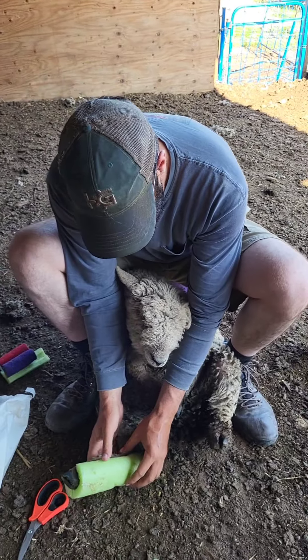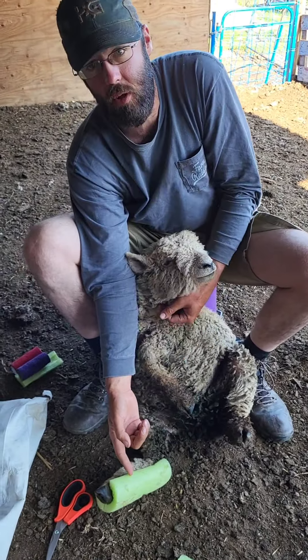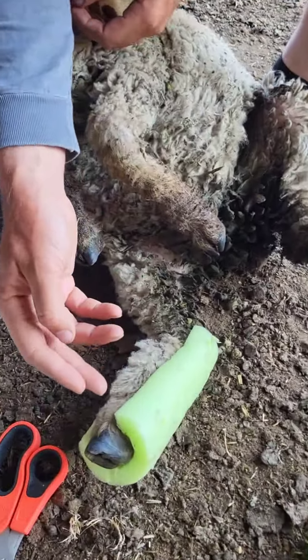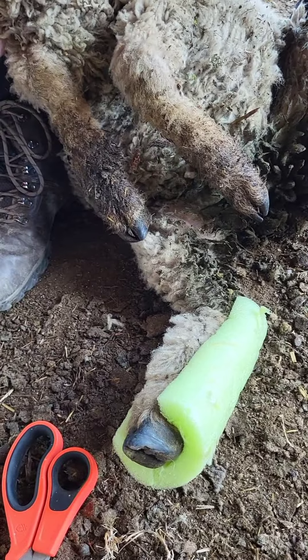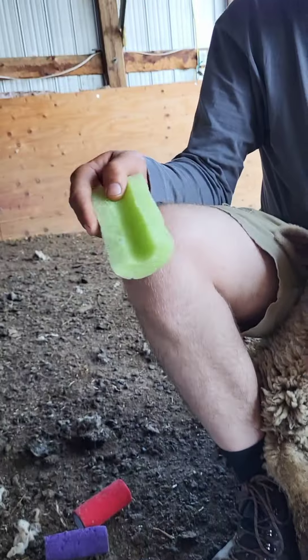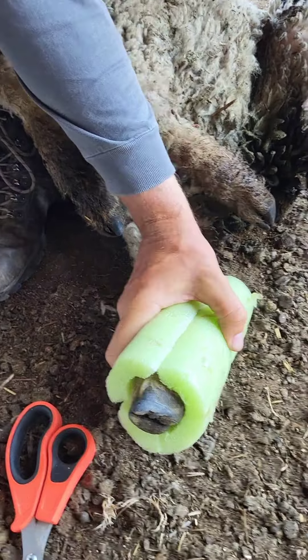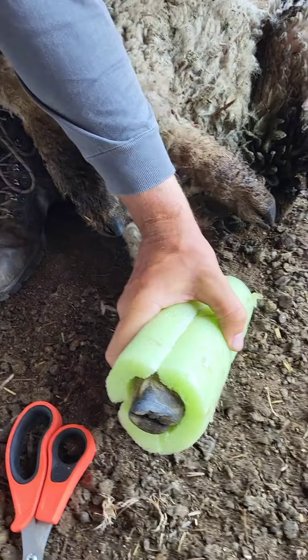All we did was take a pool noodle that has the hole down the center of it. We cut it in half, and then we took the other half and just kept trimming away until it fit nicely around the leg to make a nice fit all the way around.